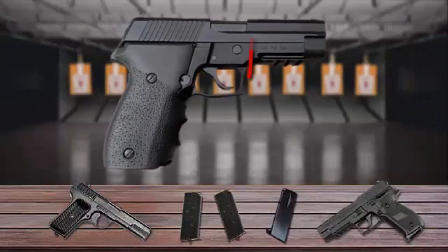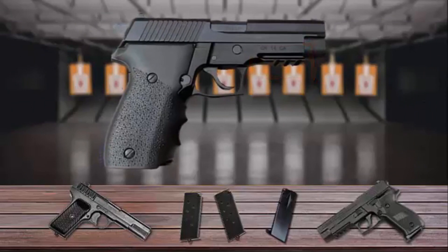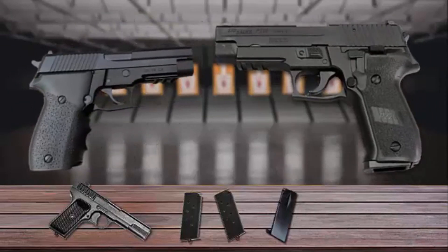It's also equipped with an integral Picatinny rail for attaching aftermarket accessories. Like the Sig Sauer P226, this gun is simple to use and easy to maintain.